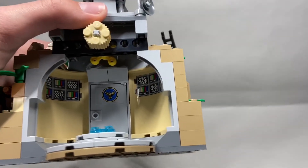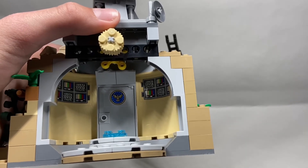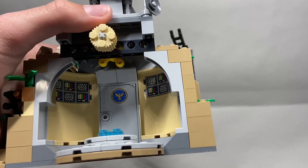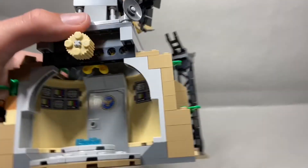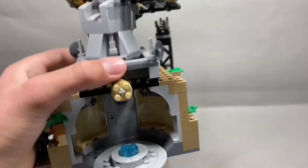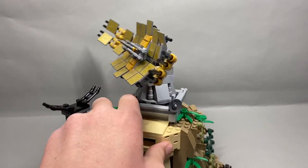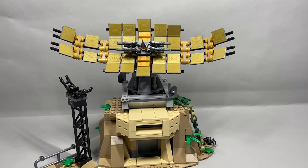In there there is a United States symbol — I don't know what it's trying to represent, but that's just what it looks like to me. And there are little TV screens on either side. That's really all I have to say for this set. If you enjoyed, please like and subscribe for more set reviews, stop motions, all that sort of stuff.